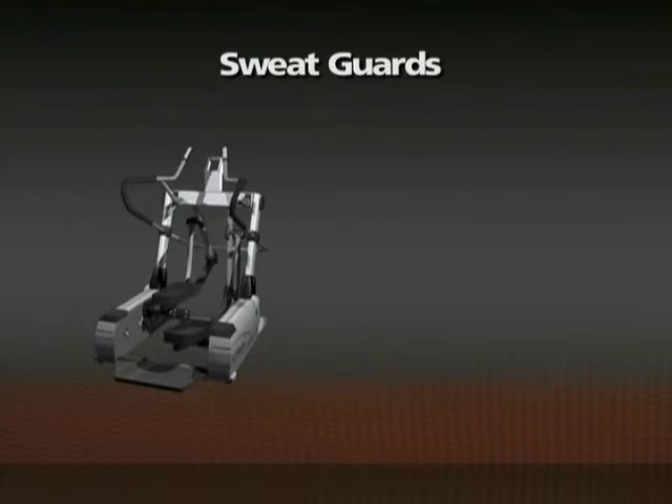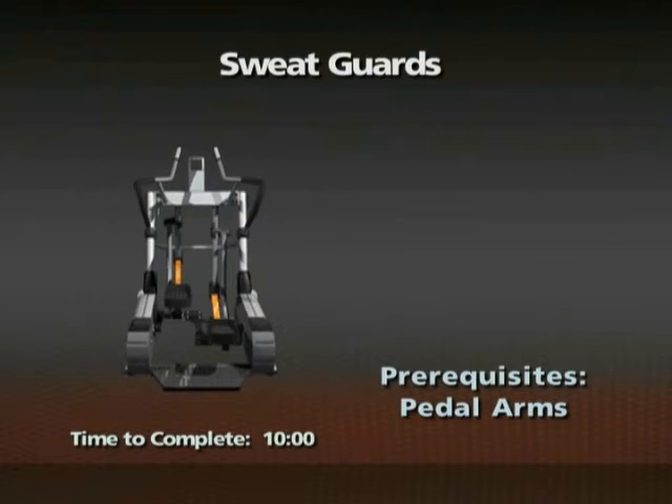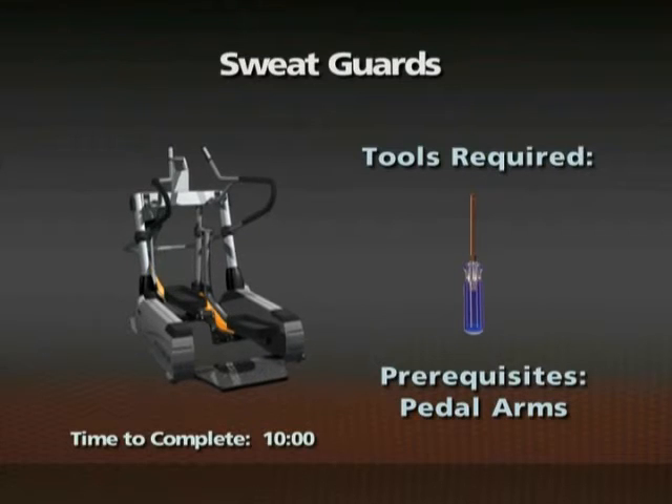Removal of the sweat guards. Time required: 10 minutes. The pedal arms must be removed prior to this procedure. A number two Phillips screwdriver is required for this procedure.